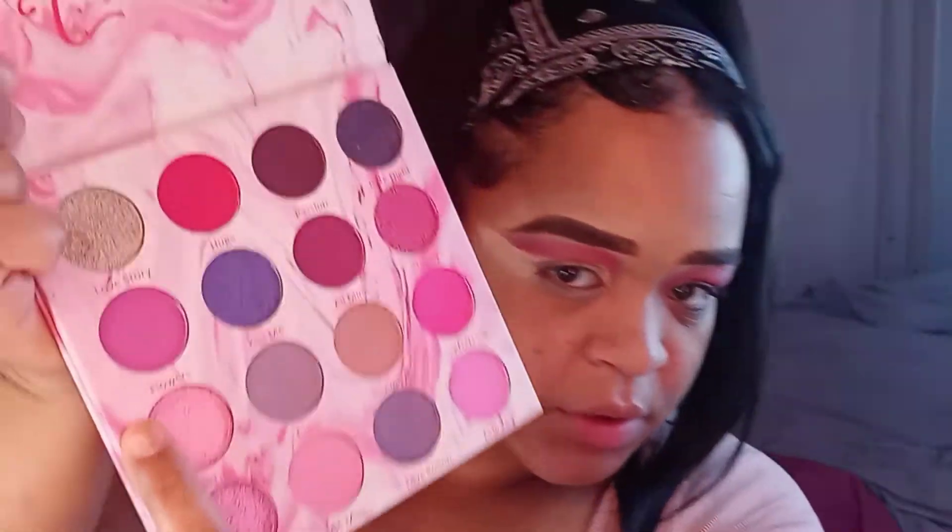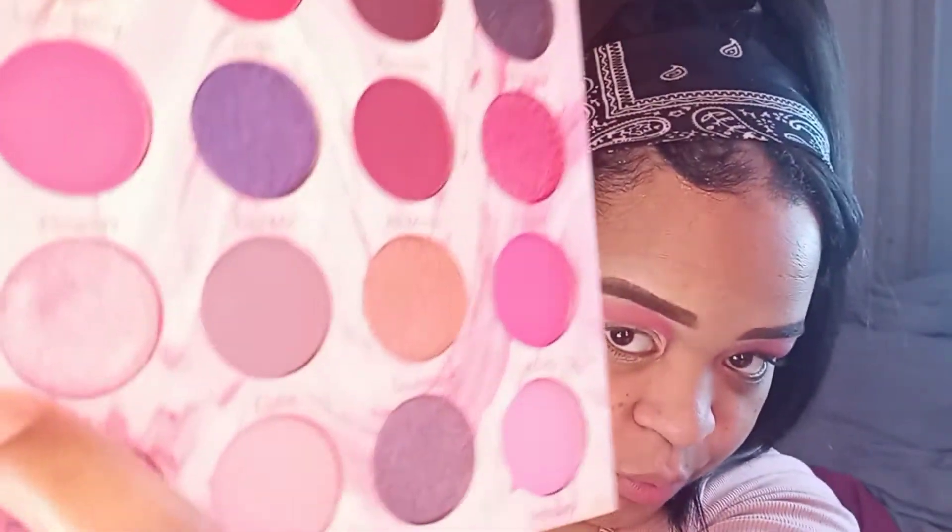Now I'm going to add one of these shimmers — I'm just not sure which one. Okay, I'm going in with 'Be True.' I'm going to add some pink butter to the lid. Then I'm going to add some eyeliner first.